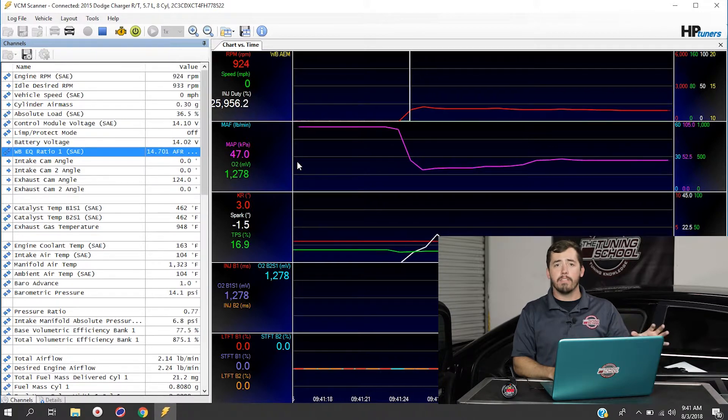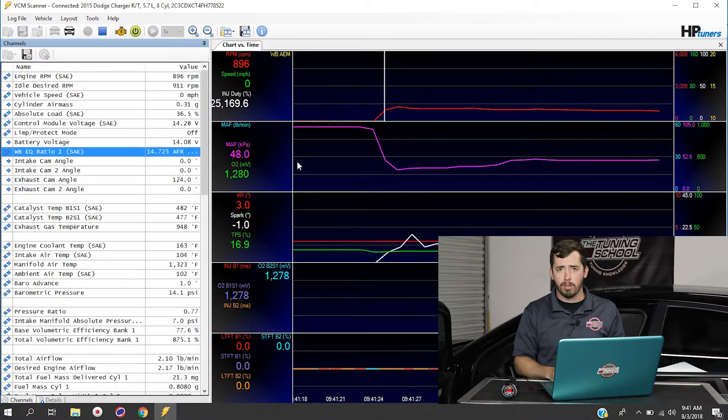From here you can use this to set up an AFR AeroGraph or do any of your wide open throttle tuning. If for some reason you're not able to find the WB EQ Ratio channel in your channels list, break out your AEM instructions that came with your wideband and reference the section on how to change the CAN or OBD2 output for your ECM.